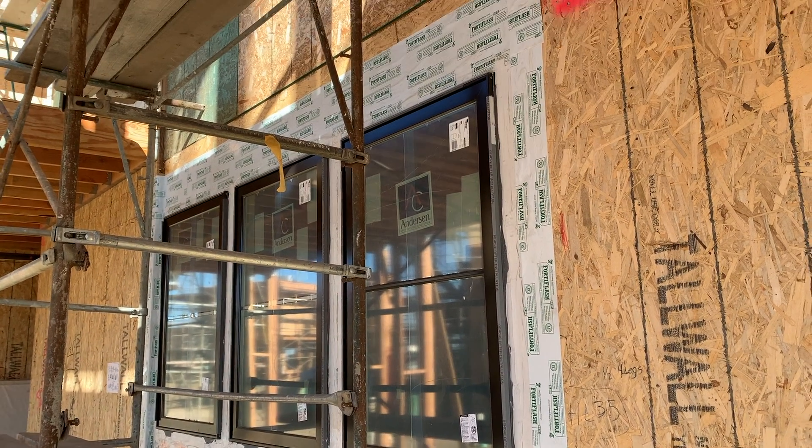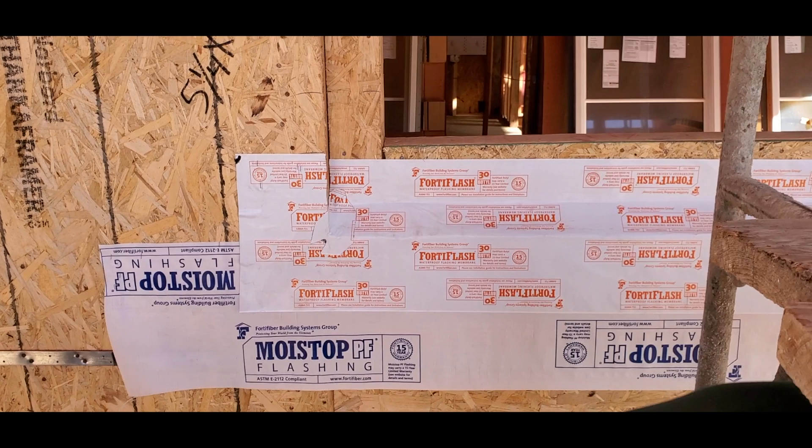Ventura Triangle Window Waterproofing. Install Moistop PF below the window, followed by Fortiflash Butyl 30, which butts the sill.